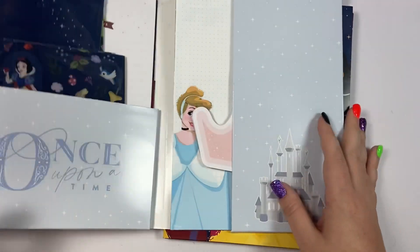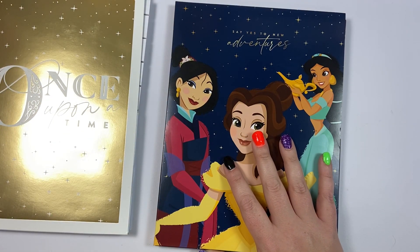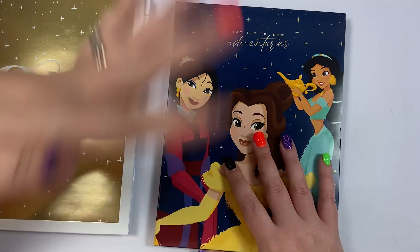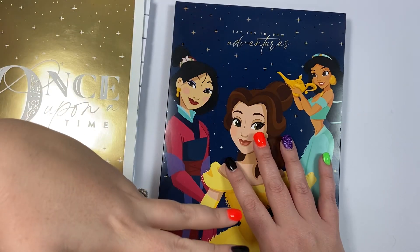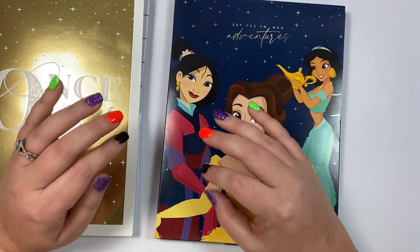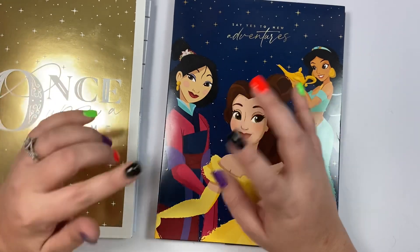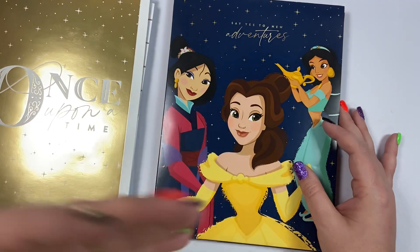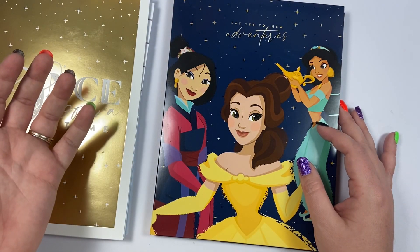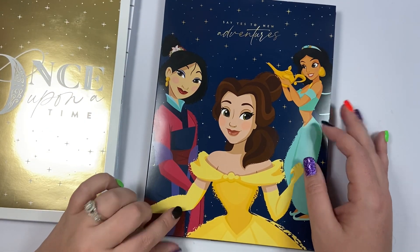That's everything in the Once Upon a Time companion pack. The Happy Planner sent me that one; I purchased this next one off Walmart.com. The official release technically isn't until Sunday, but they've been putting some things up early and they sell out fast. I'll link both in the description — if they're sold out you can enter your email for restock notifications. The online release is November 1st and the in-store release is November 16th.